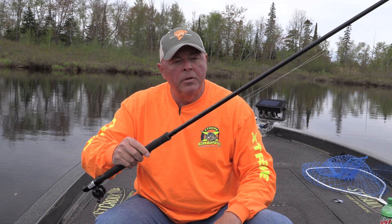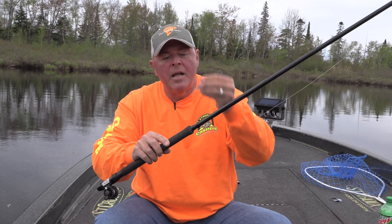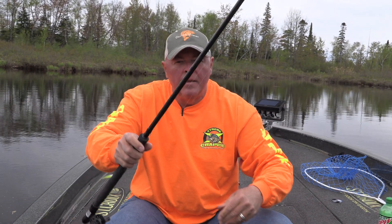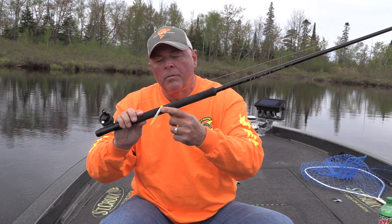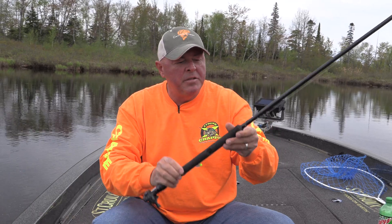I also stick with the 12-footer ultra light with the bottom reel seat — something about this I just can't beat. Again with a little Slab Magnet. And last but not least, I've got the 11-foot jig pole with the Slab Magnet again and a setback reel seat. I'm ready to catch some crappies.